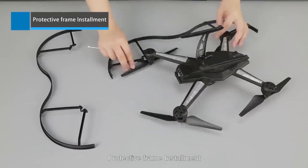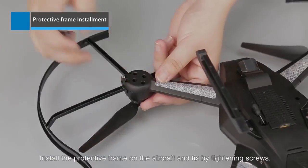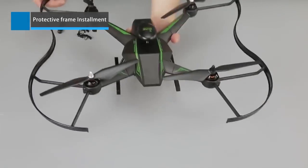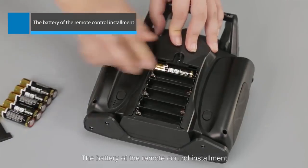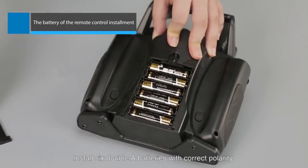Protective frame installment. Install the protective frame on the aircraft and fix by tightening screws. For the remote control battery installment, install 6 AA batteries with correct polarity.